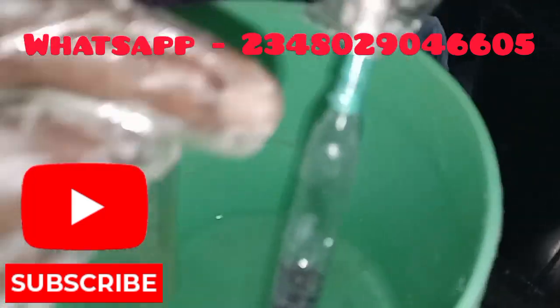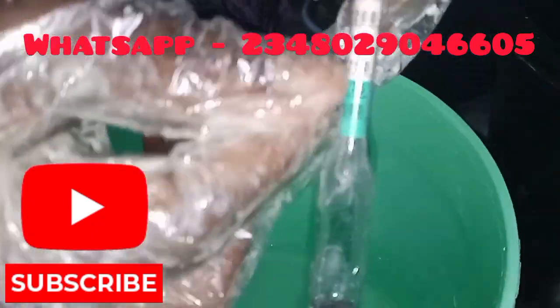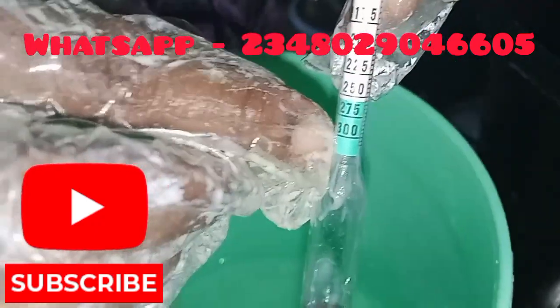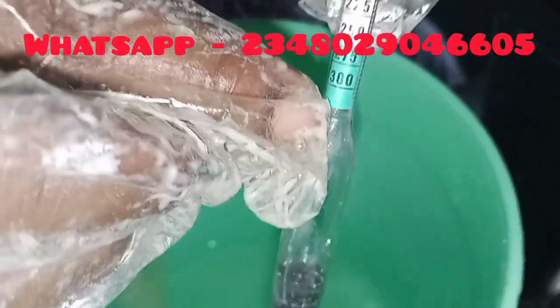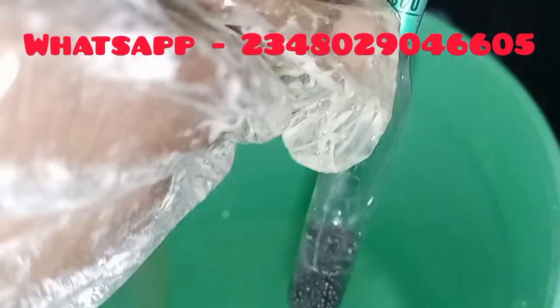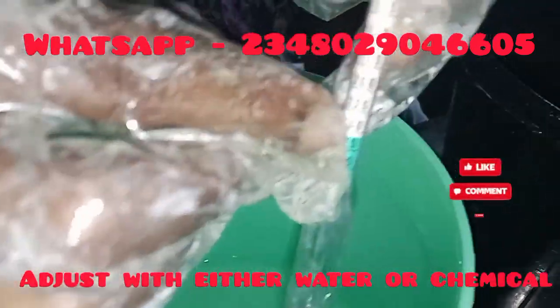For bar soap, I normally want to take 1250, but 1275 is also safe — you see it within this range. If the reading is below 1275, it means your caustic soda solution is very concentrated. When it is below, you are going to add more water to bring it up.